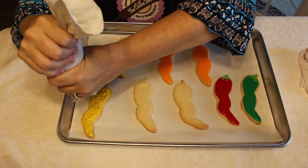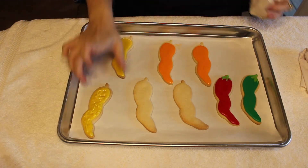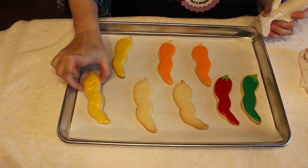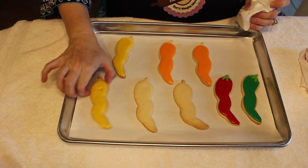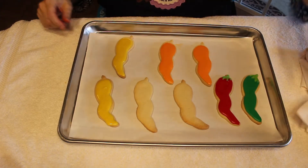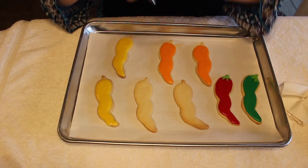This frosting is a little bit thick, so I'm going to shake it and it will become nice and smooth. Now I'm going to do some red on here.